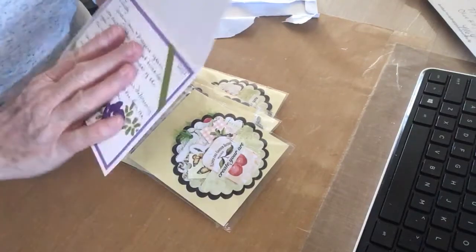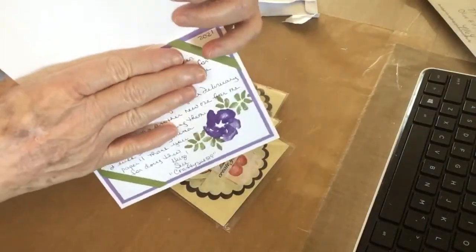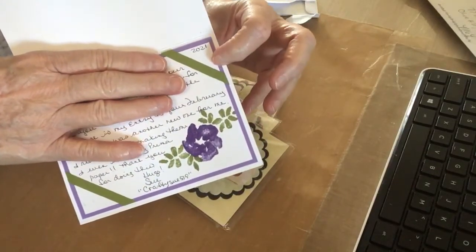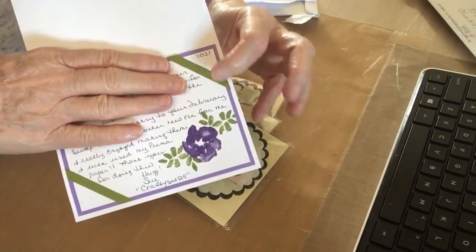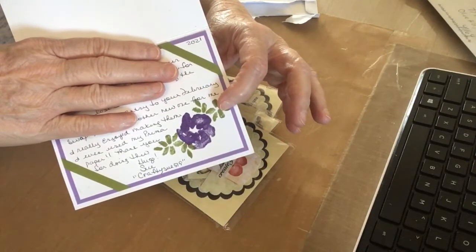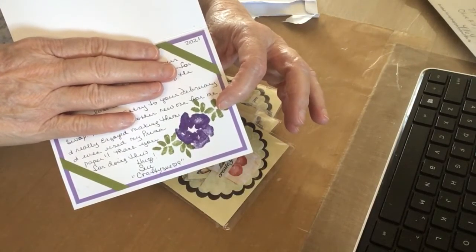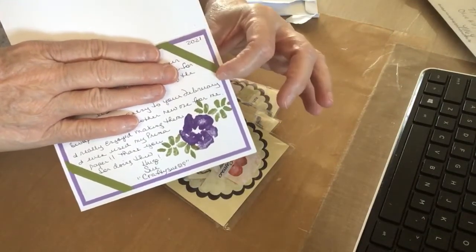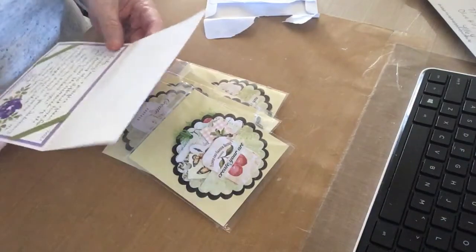And the inside — look what she did to the inside of this card! She put a layer of purple, then a layer of white, and stamped an image on there and colored it. Then she put these green strips in the corners. I love that, thank you Sue!